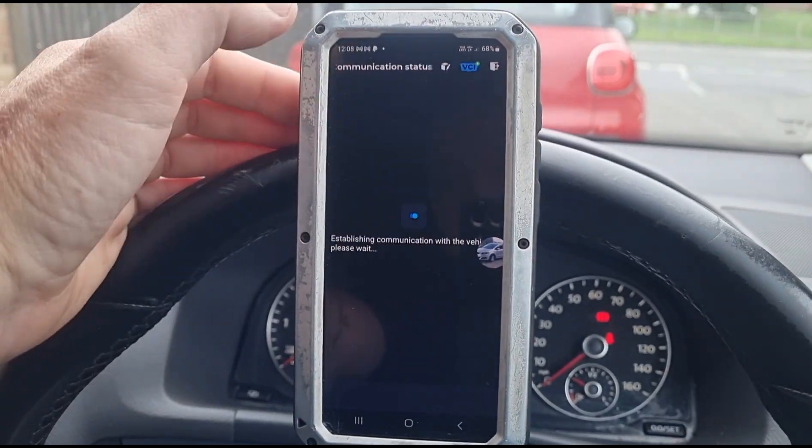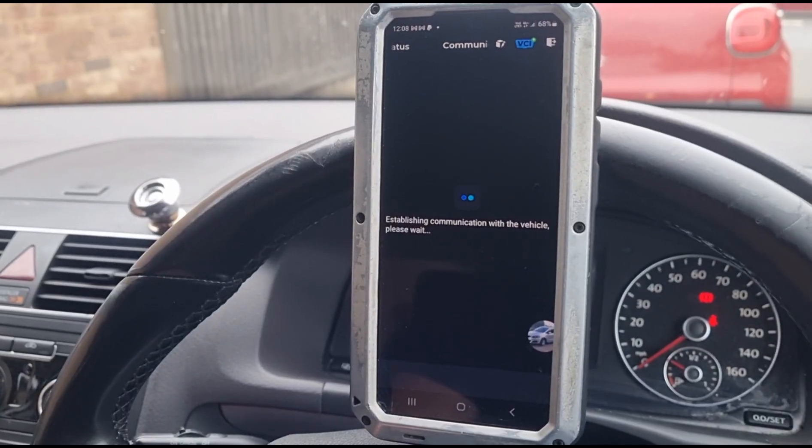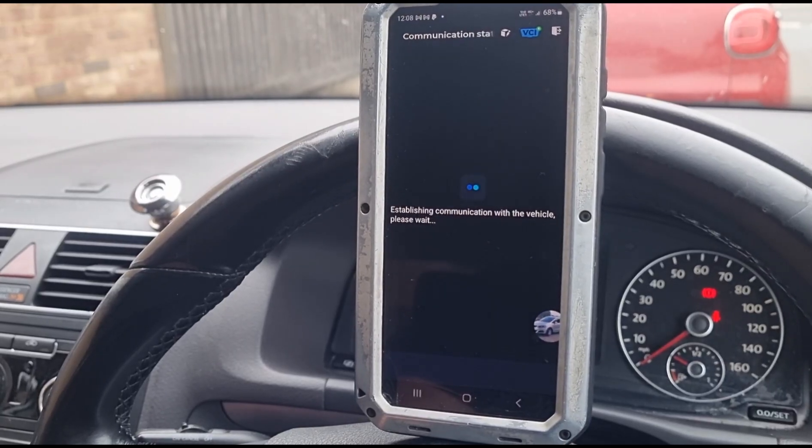Before even plugging the tool in, I've got something that contradicts the sale description, which says it just needs glow plugs and it's an easy fix. I'm always a bit suspicious when people write stuff like that — why sell a car with an engine light on if you can fix it relatively cheaply and just increase the value of the car? Usually when someone says it's a simple fix, that's a bit suspicious. Let's scan it.